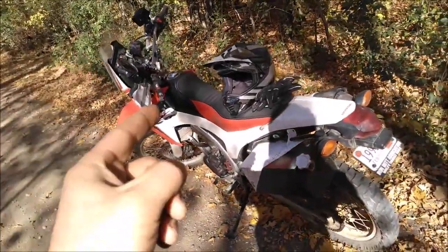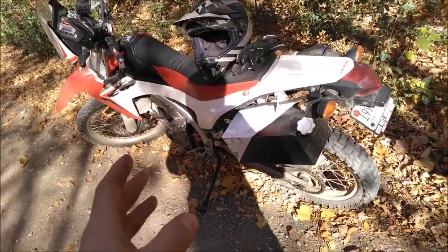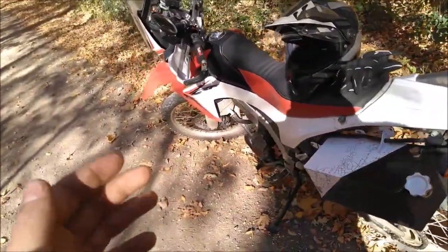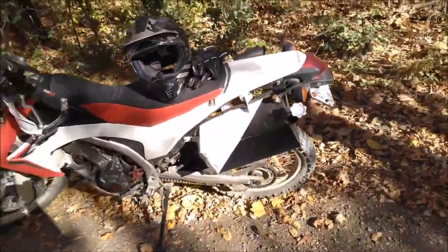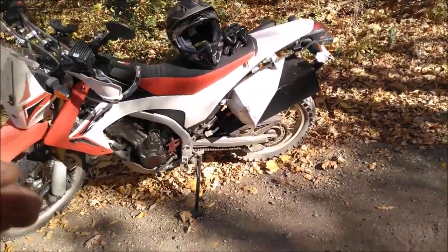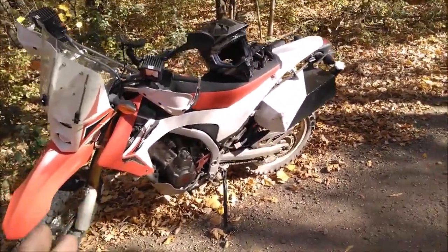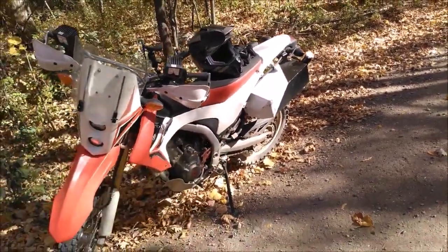Number one: it vibrated. The 250cc engine is set up and balanced really nice — it doesn't vibrate hardly at all. That 305 kit makes it vibrate a lot worse, especially on the highway at highway speeds. I'm honestly surprised I forgot how bad it vibrated. I put this back to a 250cc engine, and it is smooth and nice, and it's going to stay this way.